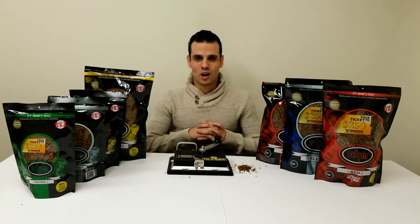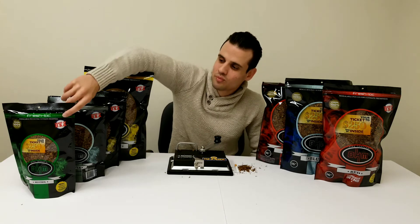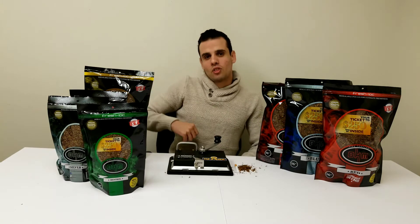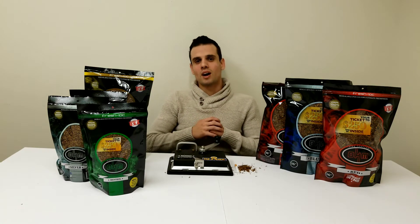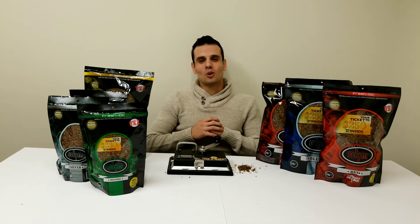Now let's move on to the flavors. OHM menthol — this minty goodness will revitalize your senses upon every inhalation. You no longer need to worry about a foul-tasting mouth.